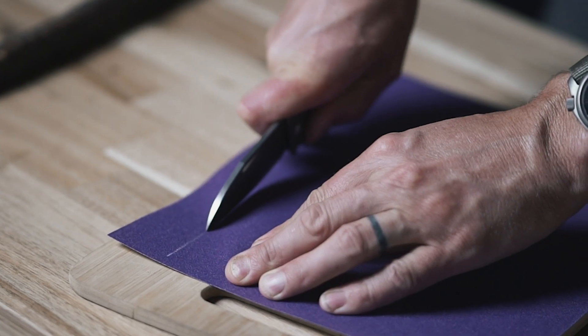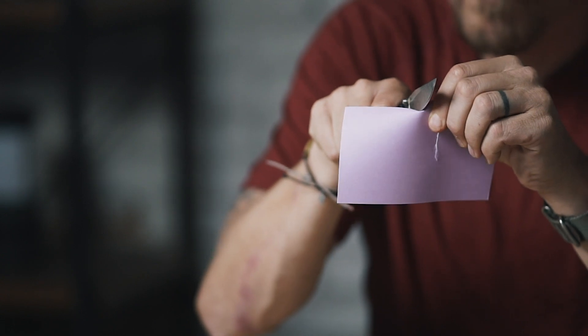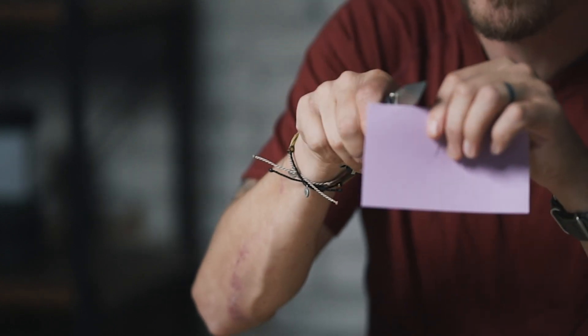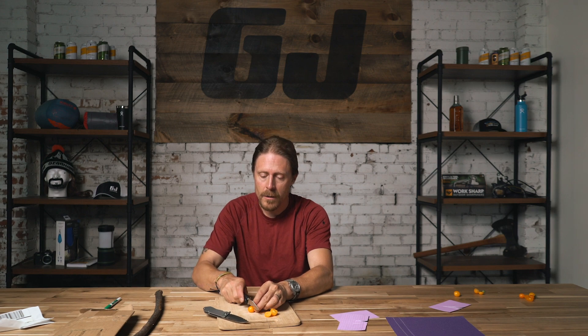We're going to try some sandpaper. Let's do another test on the index card — first with the Vargo. It's not as sharp as it was, but it still cuts okay. Now with the Buck — that took a lot of effort to get it to cut; it just wants to fold the card now. Let's try it with the tomato — the Vargo made the cut on a pretty ripe tomato, and the Buck also made the cut. So both of these knives are performing pretty well — not a huge surprise, they're both really good knives.